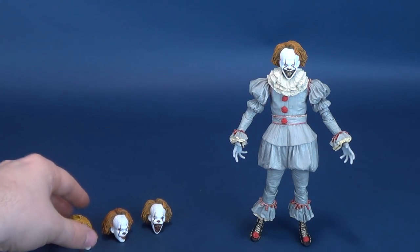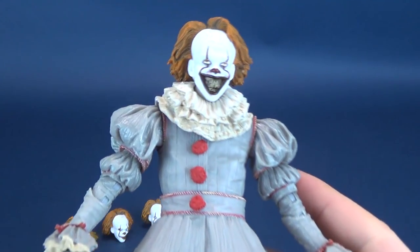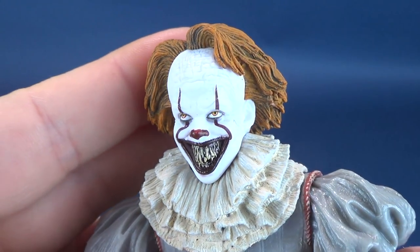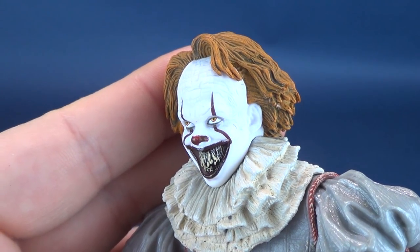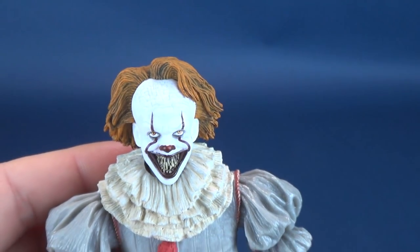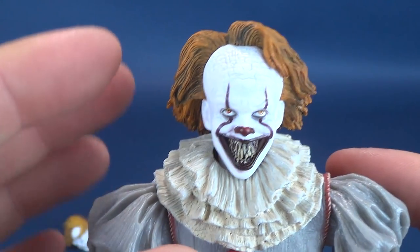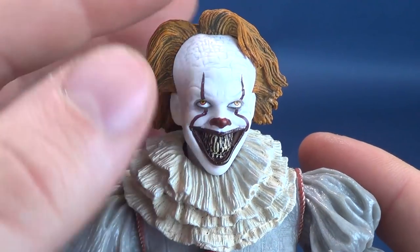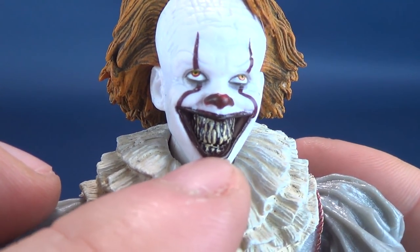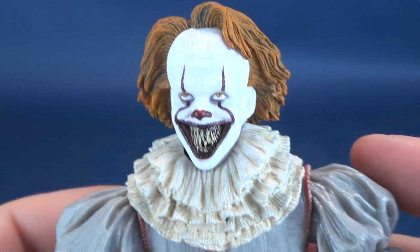I'm going to save the other heads and talk about this figure first with the head sculpt that's currently in its socket. This is a terrifying sight to see — something I may have been a little critical about with its initial release from NECA Toys. The head sculpts, as good as they may be, I had said the one head sculpt I really wanted and could only hope future figures would have is the big, devilish, several-rows-of-teeth smile that Pennywise has in the film. By far, in my opinion, one of the scariest looks of this clown.